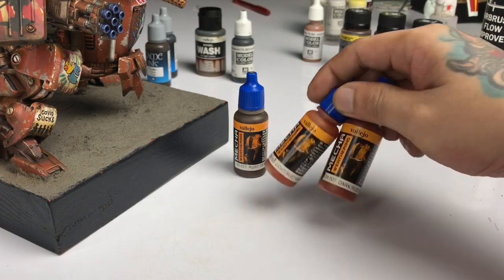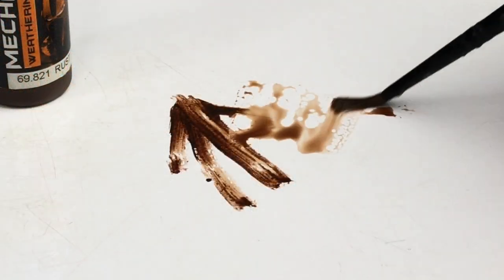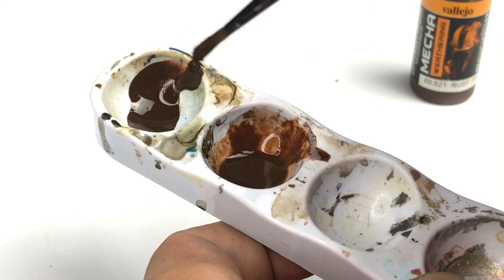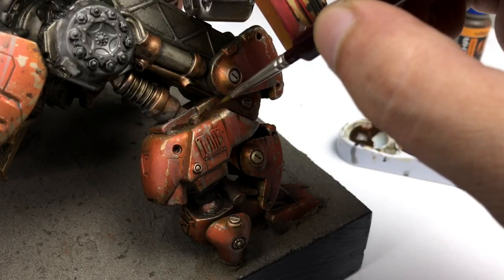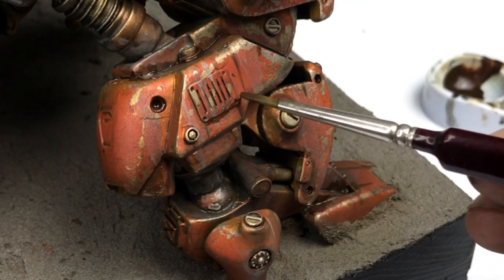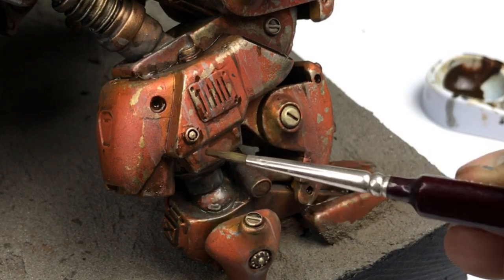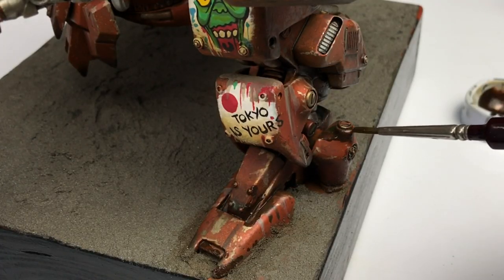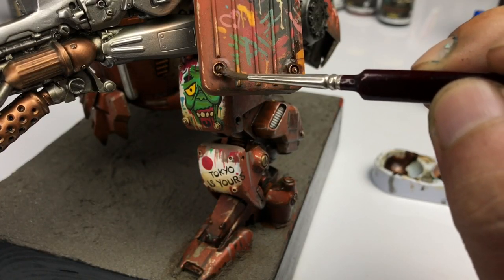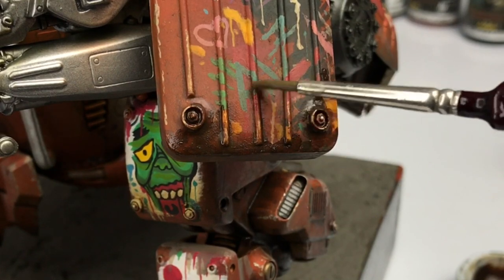Now we have the Mecha Trifecta weathering paints: the light rust, the dark rust, and the rust texture — but we'll only use the rust texture here. We're skipping the dark rust wash and light rust wash because they're roughly the same color as the orange armor parts. The dark rust wash is a bit more red, and the light rust wash more yellowish, but they won't show well on orange. The rust texture can be used as a thin semi-wash or straight from the bottle for a really nice texture.